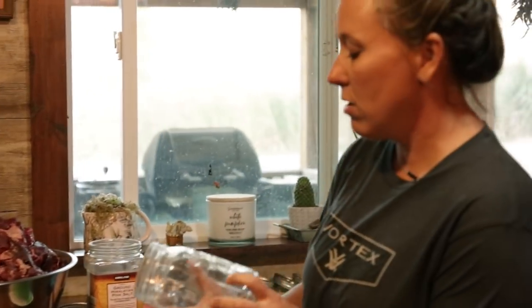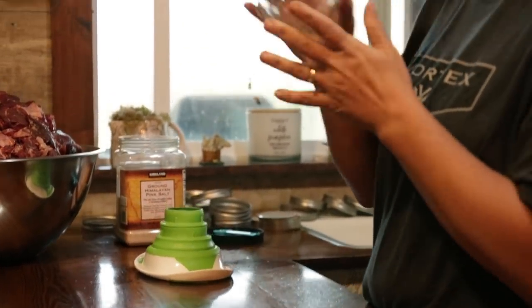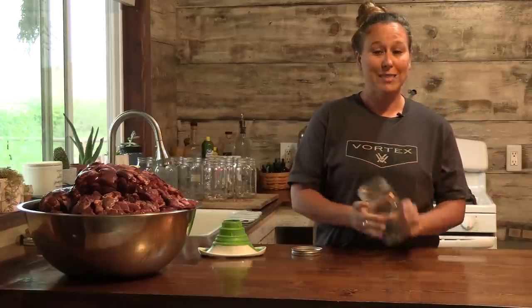Most jars you buy now are self-sealing, which means all you have to do is put your lid on, put the ring on, and throw it in your canner and it will seal. Some of the older jars — you can still find them through eBay, Craigslist, or flea markets — if they're not self-sealing, you actually have to have a wax that goes around the top of the jar. If you don't have the wax, they're not going to seal, and if your food does not seal well, it will go bad.